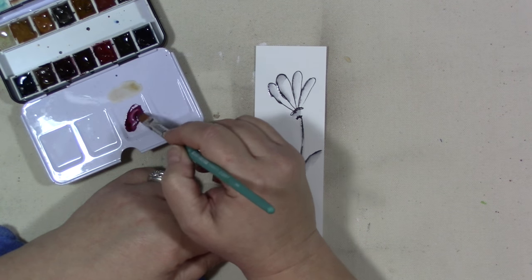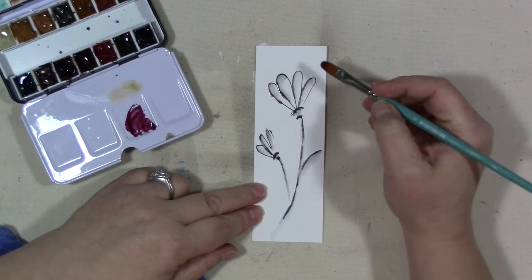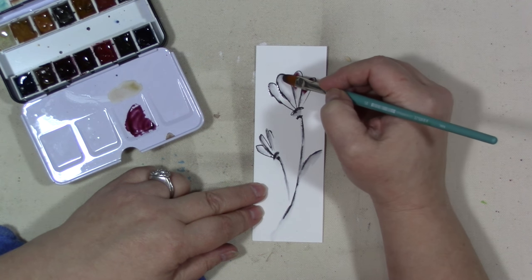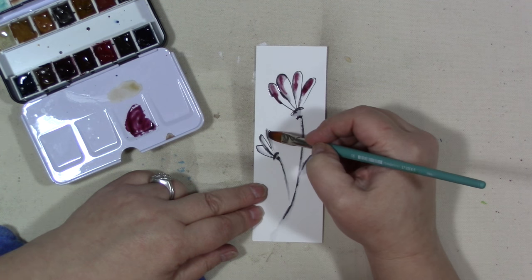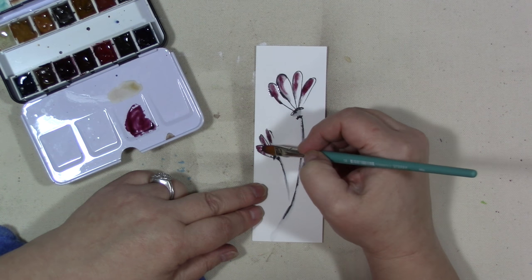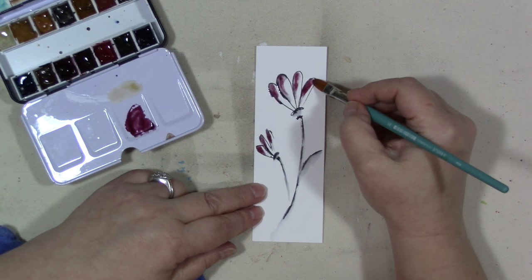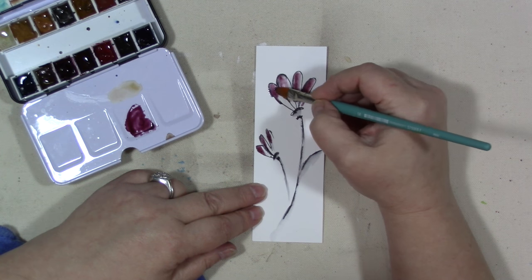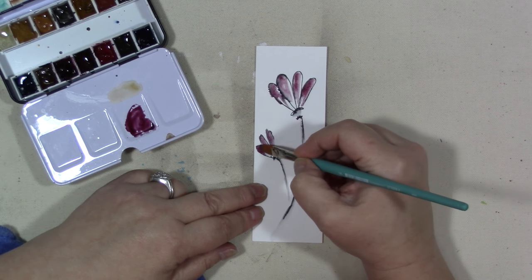There's this napthal maroon color that I really, really love, so I'm going to use that. Now this area is wet, so I'm putting the color into the water where the pen was. I'm going to rinse my brush off and push the pigment around.